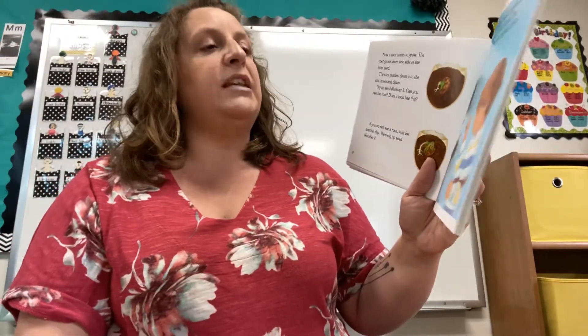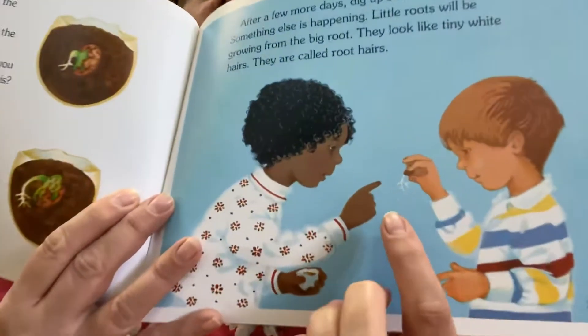After a few more days, dig up seed number five. Something else is happening. Little roots will be growing from the big root. They look like tiny white hairs. They are called root hairs. See, they're looking at them right there.